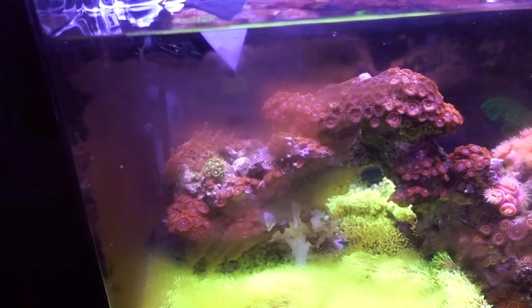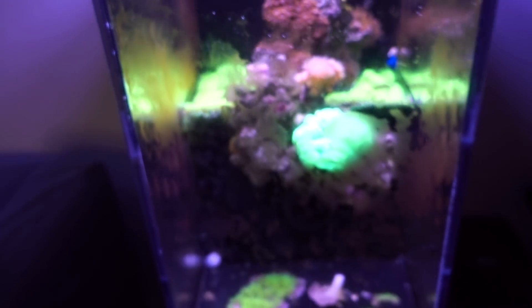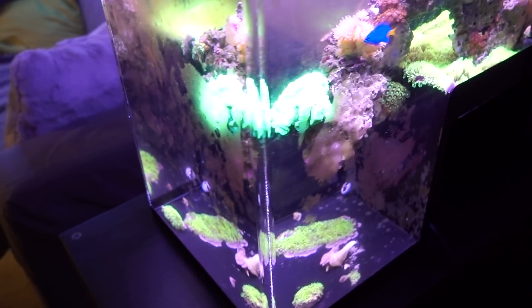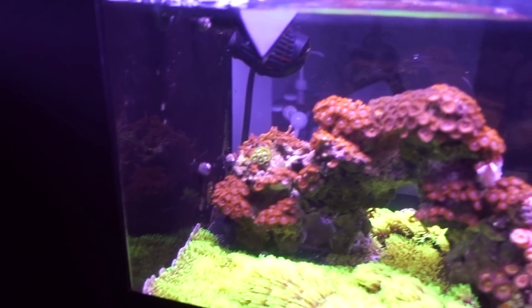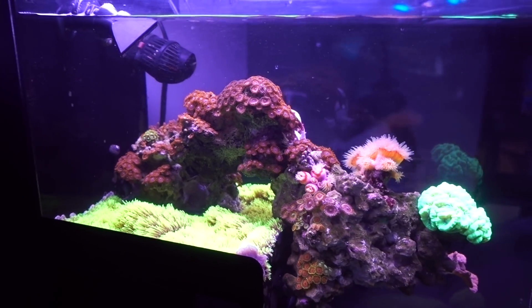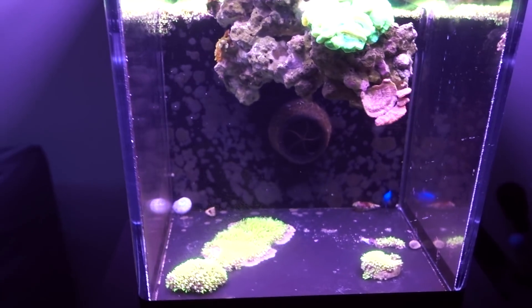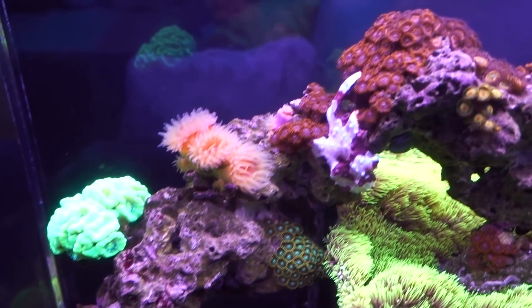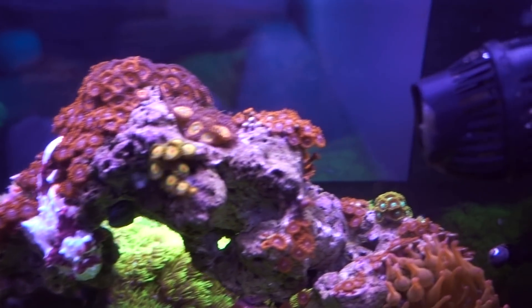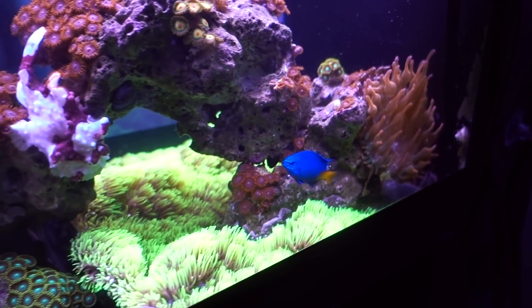Alright, let me go ahead and clean the tank, pick that frag up, and then I'll give you a little update on frogfish Mochi. I cleaned up the tank a little bit, but I wanted to show you before cleaning just so you don't get the wrong idea that the tank always looks this way. Normally it's a lot messier — it's just that when I'm filming for you guys, I feel like I should clean it up at least to the point where we can look into the aquarium.